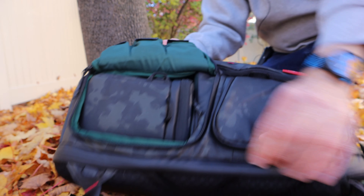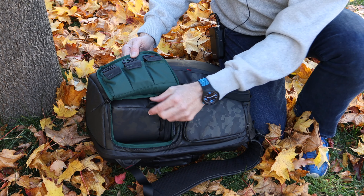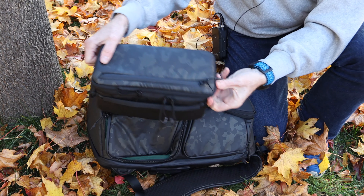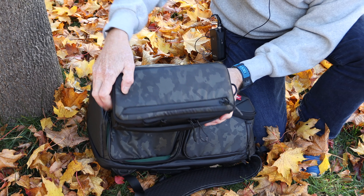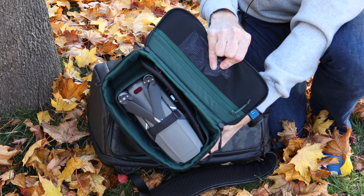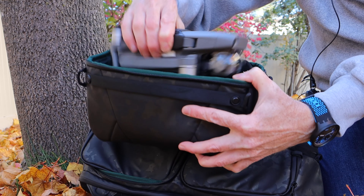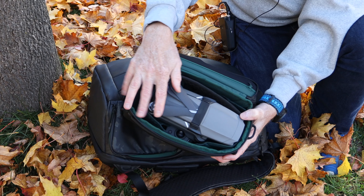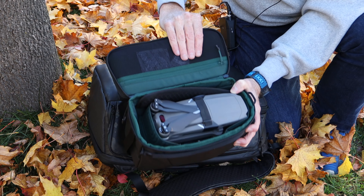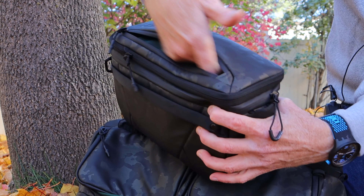Down here there's another pouch with the same material. If you're on vacation you could leave the entire backpack somewhere, pull this one out — it comes with a shoulder strap. In here I have my Mavic Pro. Below it there's the controller, batteries are down there, and any other items I need. All my DJI drone stuff is in here — batteries and all the accessories. Pretty sweet.